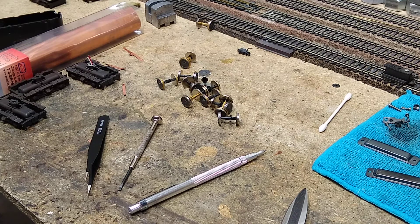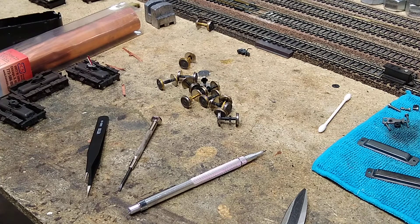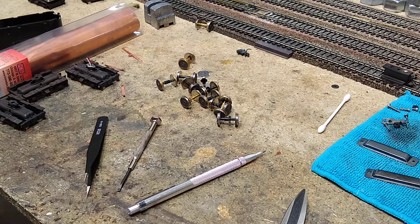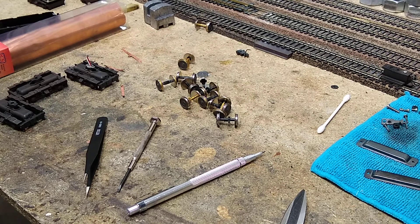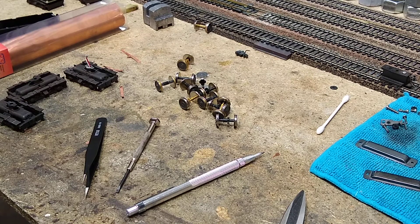Today we have got a fabrication situation. We want to take our B unit and get power to it, and we're going to put some wires between our locomotives so that the B unit actually provides pickup from the track.